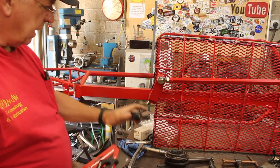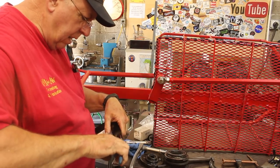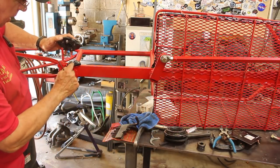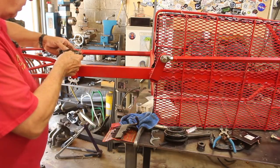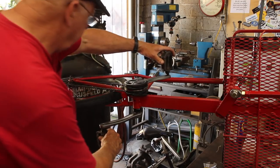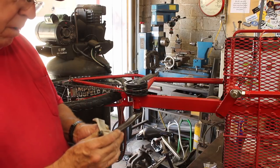This bolt pattern is what they call ISCG05 - I don't know what that stands for, but I was able to find the bracket. I just discovered the shifter is hitting right there, so I'm going to have to pull this back off and grind that out - or actually I could just leave it on and use an aluminum grinding wheel. Now this is looking pretty good. Just need to wire up the shifter - this is not the right shifter but I think it'll do.